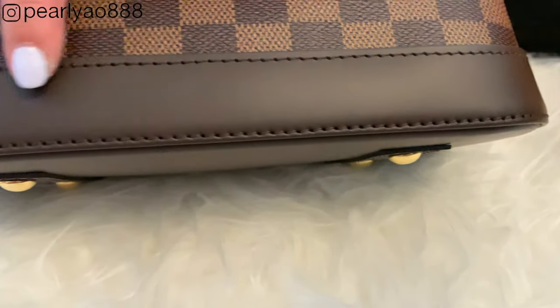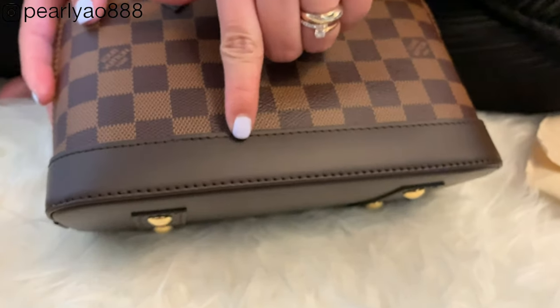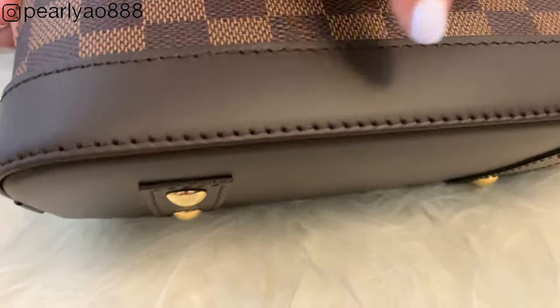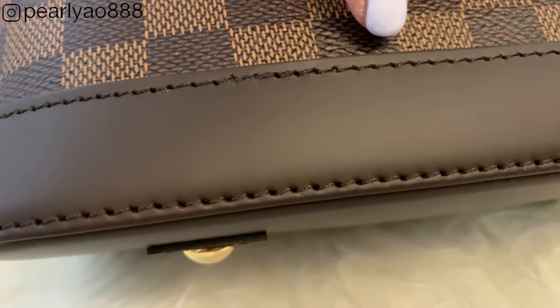To me, the way I differentiate the front and back side of the bag is when you see the double stitches — like here. The stitching starts and ends at the same place.